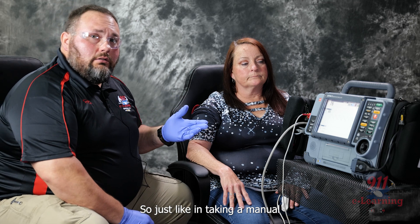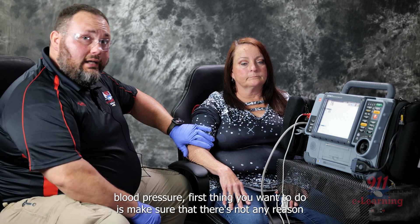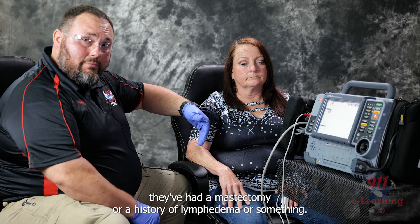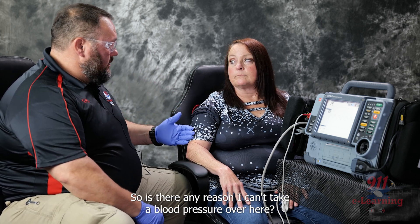Just like taking a manual blood pressure, the first thing you want to do is make sure there's not any reason you can't take a blood pressure on a particular arm — whether they've got a fistula shunt, they've had a mastectomy, or a history of lymphedema or something. So is there any reason I can't take a blood pressure over here?